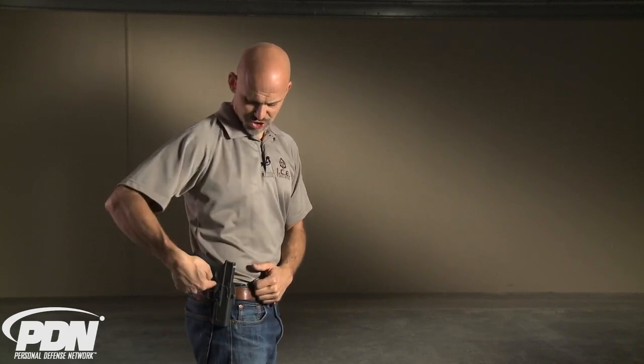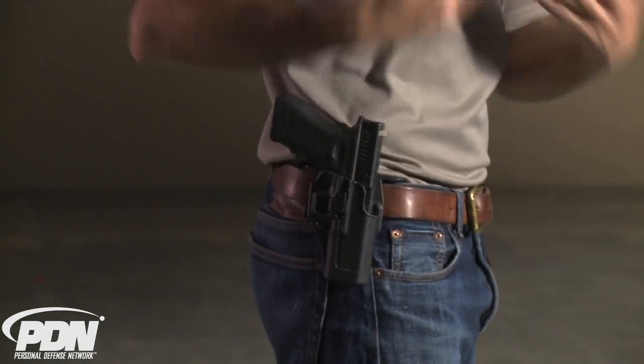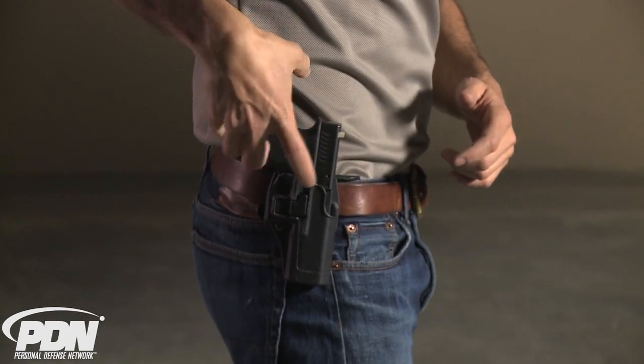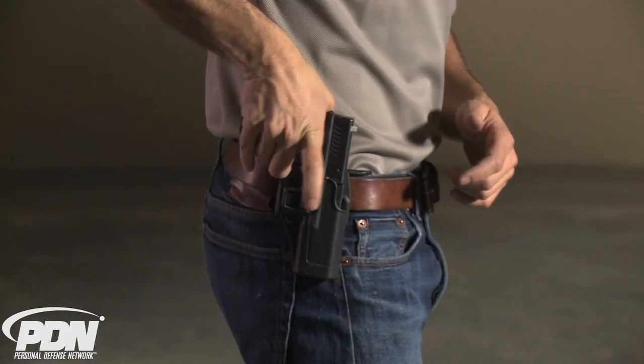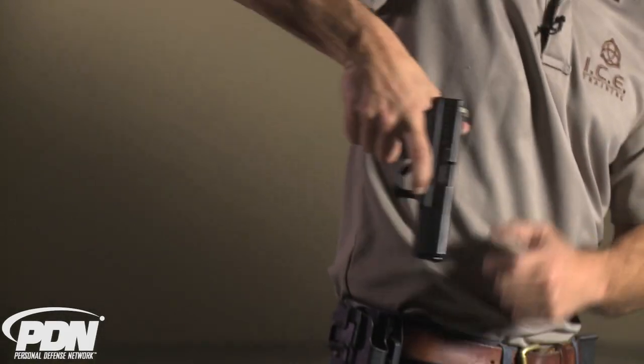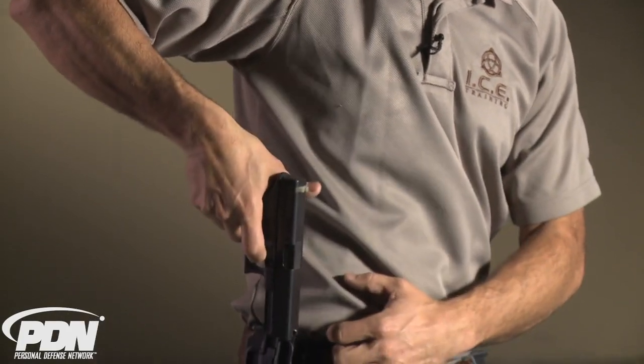The issue here is whether or not it's dangerous to have a retention release device that is actuated by the trigger finger. What I'll submit to you is that if you do it wrong, this could be dangerous. If you intentionally push in on that button with a great amount of force — as if it were a separate step different from what you're already doing when you draw — you could increase the pressure with the trigger finger, and as you push in, create a tension where the finger hits the frame, slides off, comes in, and hits the trigger, firing a round. That could happen if you do it wrong.